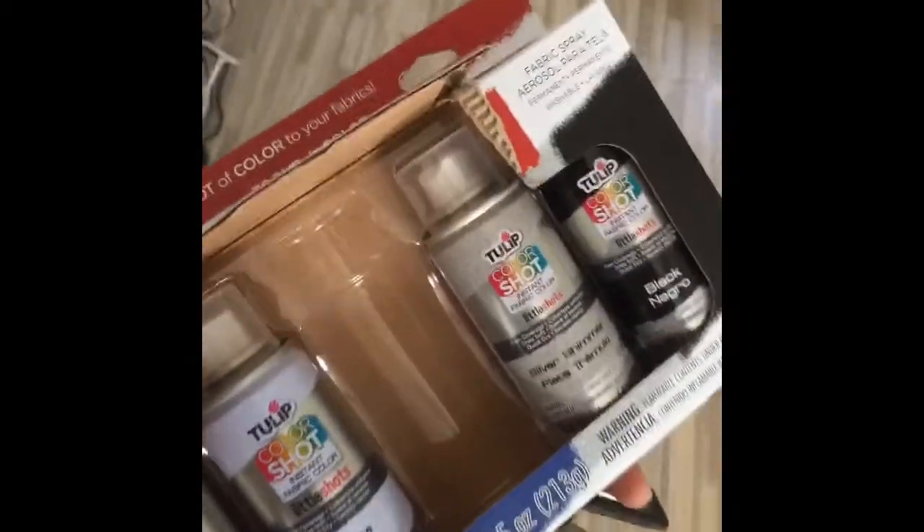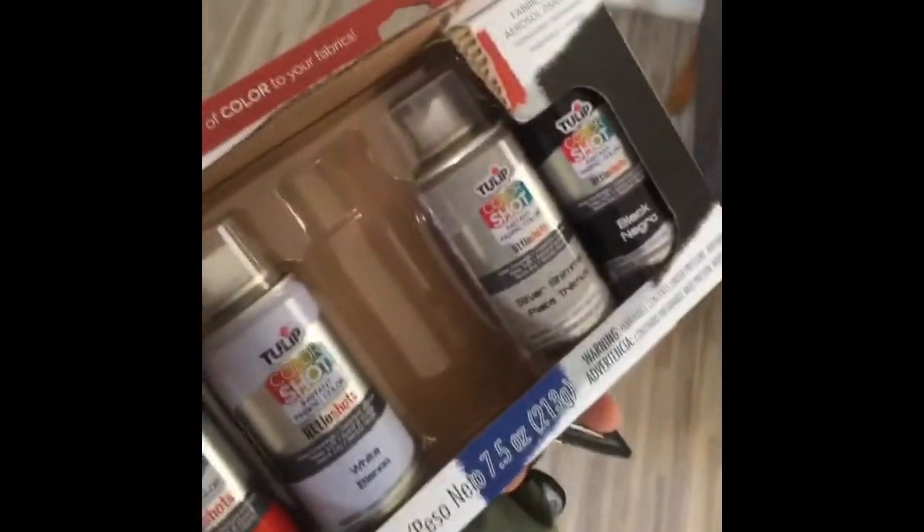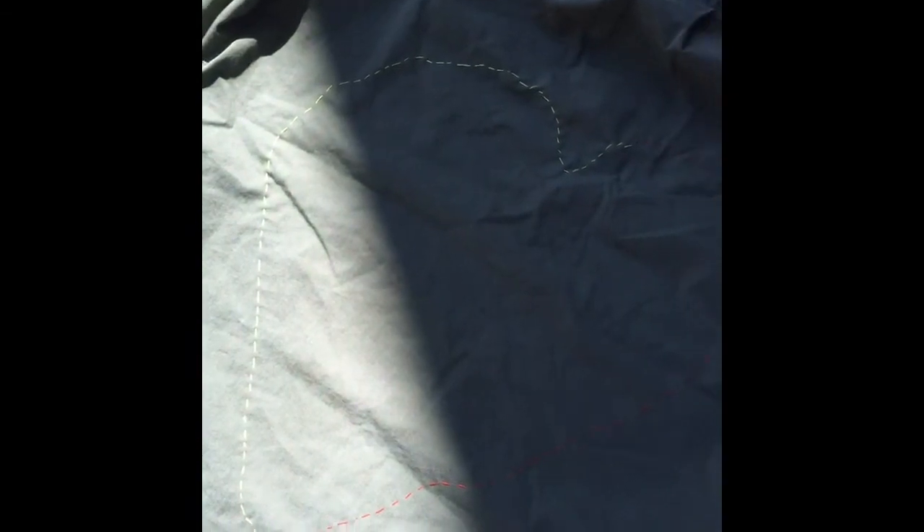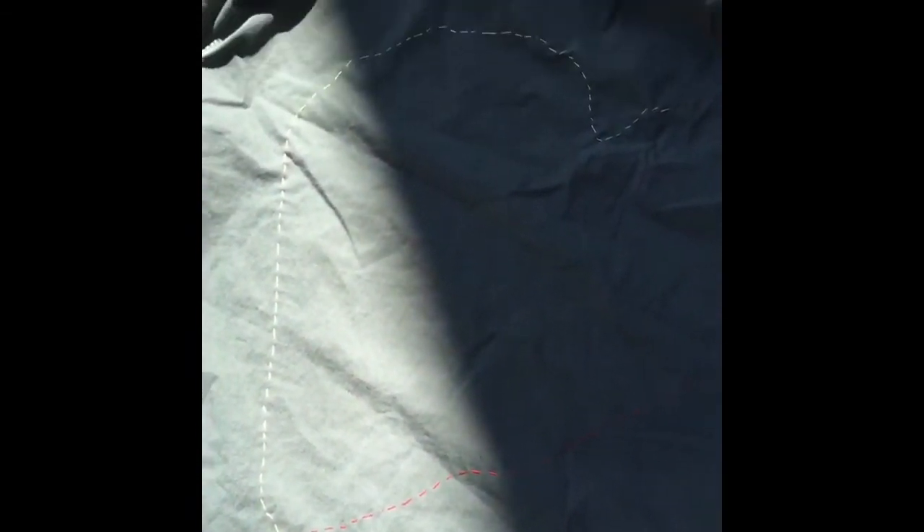Bear in mind this is my first time ever trying this, so here we go. Here's the product — it's called Tulip Color Shots Mini Shots. I basically stitched a heart pattern onto the back of this shirt that I'm converting into a vest, and I'm gonna be spray painting inside of that as my stencil.